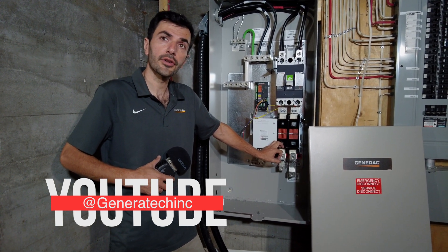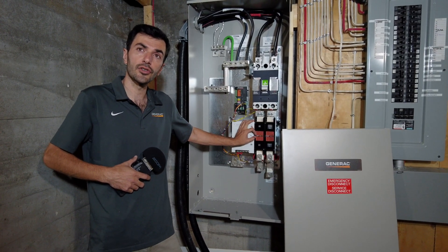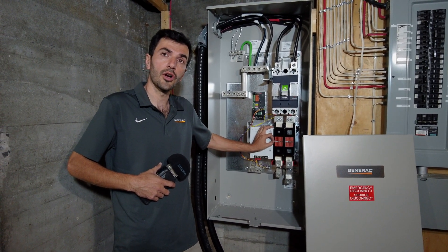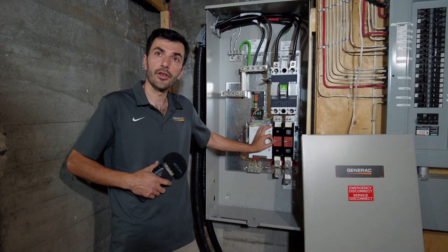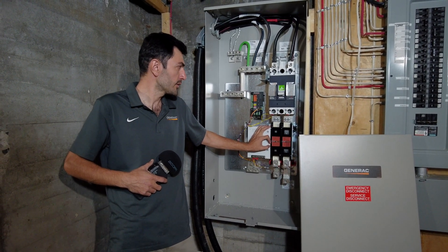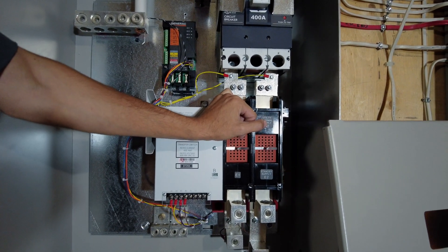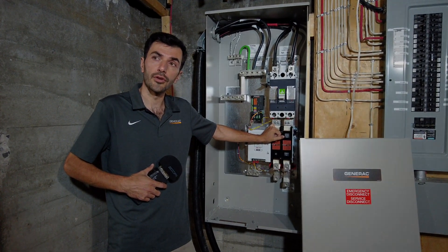When the power comes back, the transfer switch will wait 30 seconds to see if hydro is reliable. Then it will switch back from the generator, and after one more minute, the generator will cool down and shut off. All this process depends on this transfer switch, the speed, and the setup that we have done on the generator.